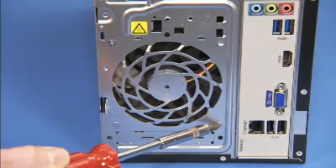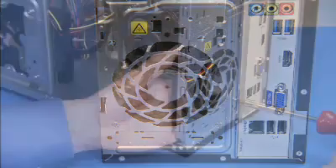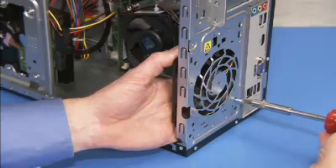Remove the three Phillips number two screws at the rear of the PC that secure the fan in the system. Keep your hand on the fan as you remove the last screw and pull the fan out of the unit.